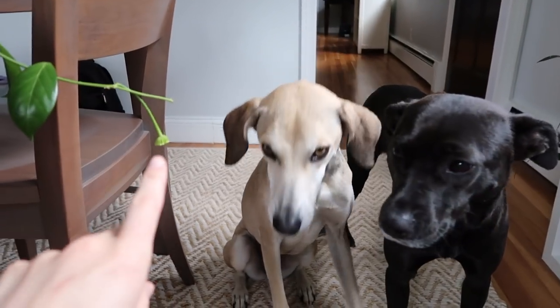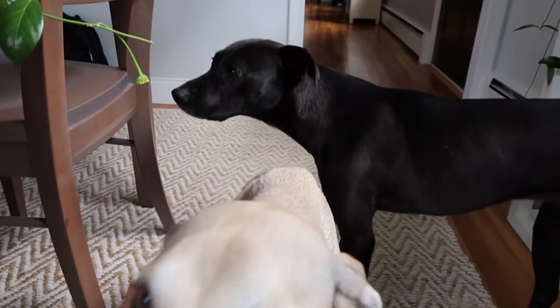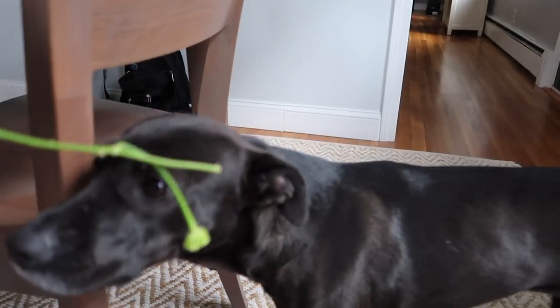Right here I have a peduncle that's on my Hoya, and I'm super nervous that the dogs are going to try to eat it, so I might have to move this plant because I don't trust them — they're always so curious about it.